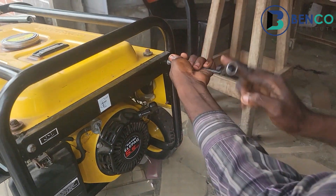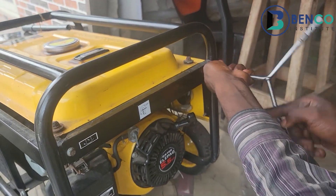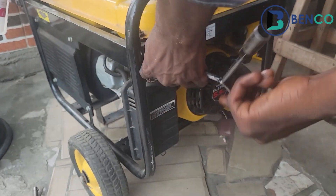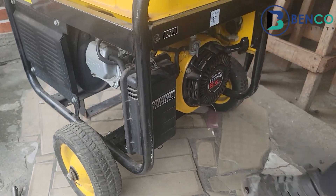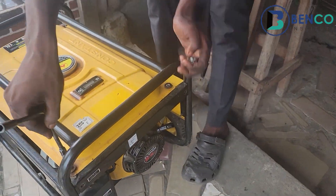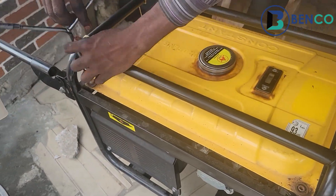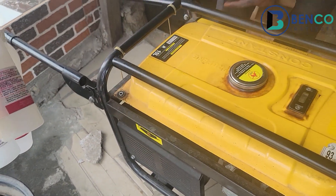I put on the generator and straight away I understood where the fault was from — it was very easy. I'll have to take off the tank to show you guys exactly what needs to be done for any generator that has issues like this. Stay with us.